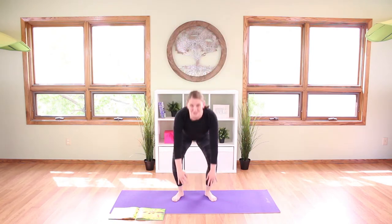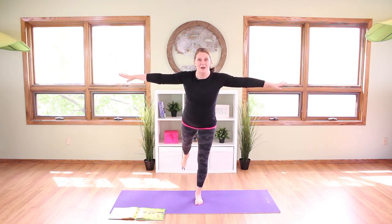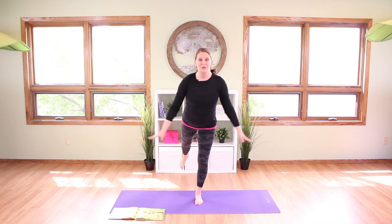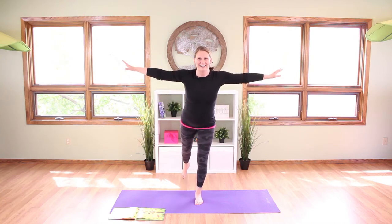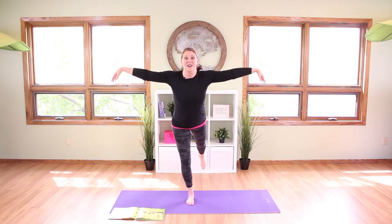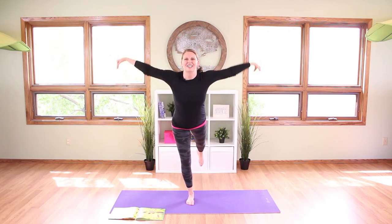Now let's be those chirping birds. Start with your feet together, step one foot back and reach your wings out to the side, lean forward and lift that foot back behind you, flap your wings and say chirp chirp chirp chirp. Then switch feet, put the other foot back behind you, lift it up off the ground, flap your wings — chirp chirp chirp chirp!